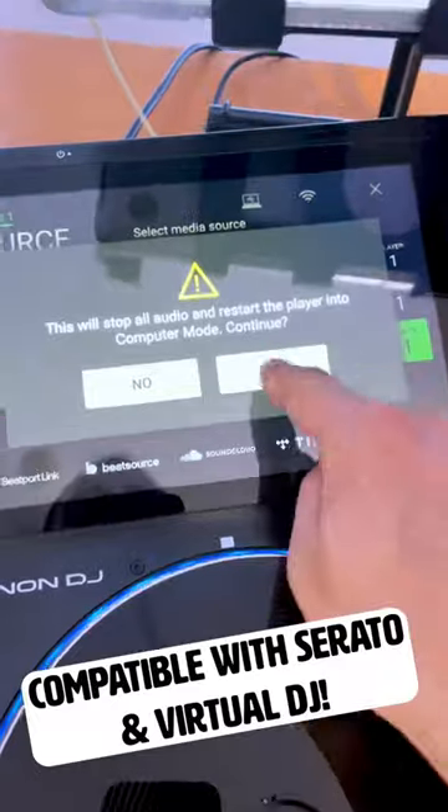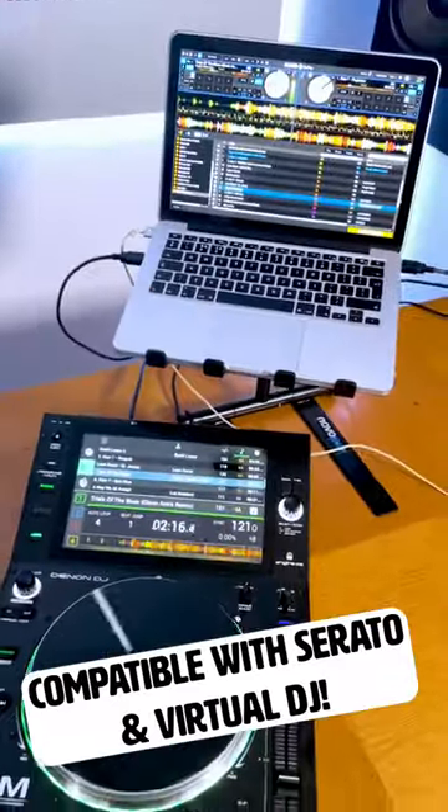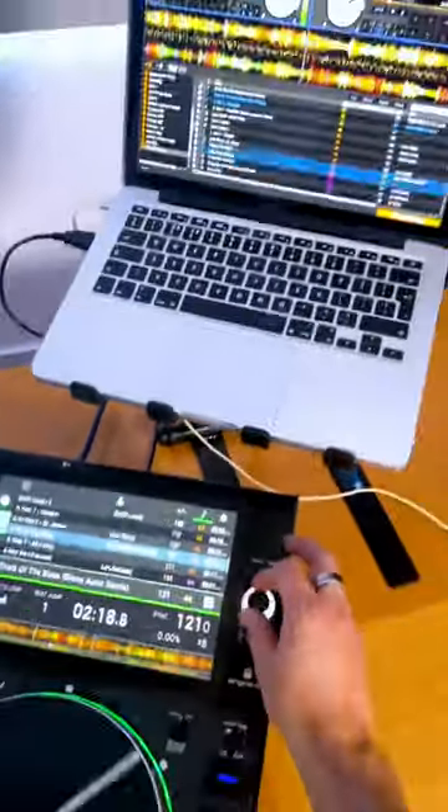Four: you can connect your laptop or PC to use it with Serato or Virtual DJ, and the screen on the player emulates the software.